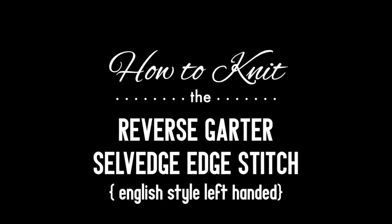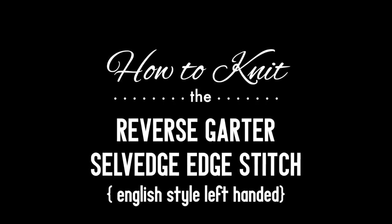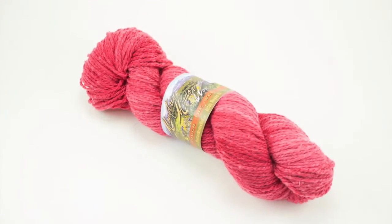How to knit the reverse garter selvage edge stitch, English style, left-handed. For this tutorial you will need a pair of knitting needles and a ball of yarn. Special thanks to our sponsor Mountain Metal Wool for providing today's yarn — we are using their Laramie line in the color geranium.